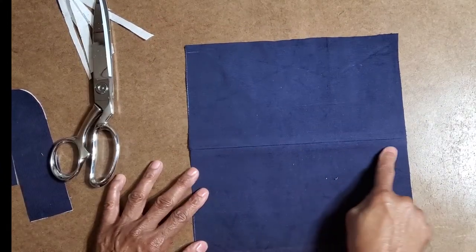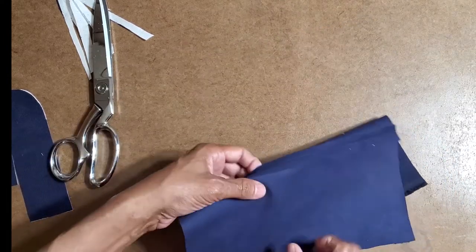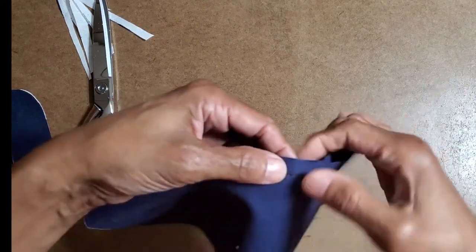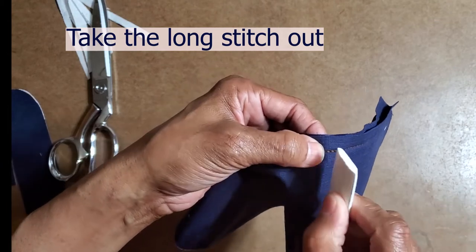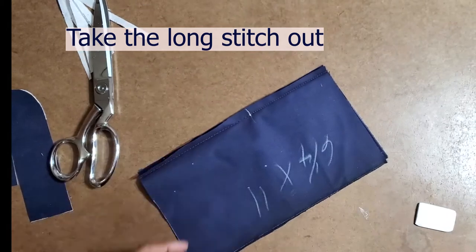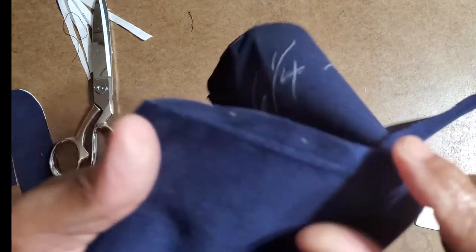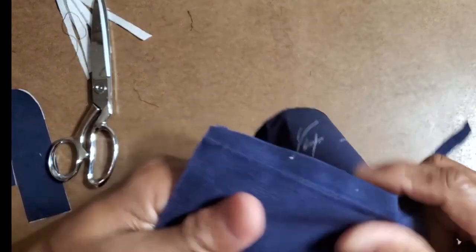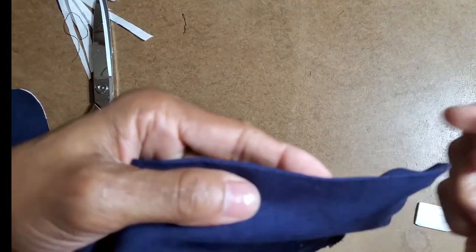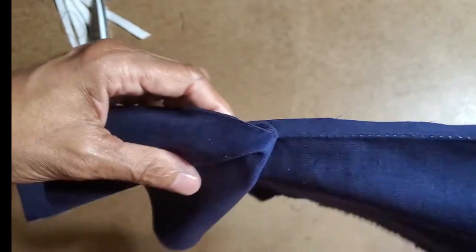I pressed the seam open. Now I'm looking for the reinforcement mark I made — there it is. I'm going to put a little chalk mark there, so from here up I'm going to pick that stitch out. I pulled it, opened it, and I'm taking the old stitch out. The reason I pressed the seam open is that I want that crease on both sides.